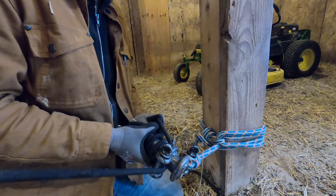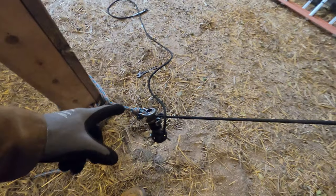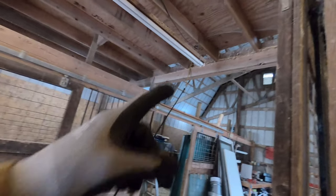We're tied off down here. Just got to go up top and kick off the weight.